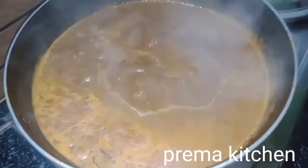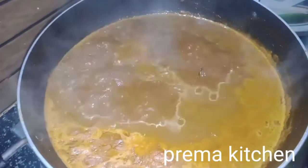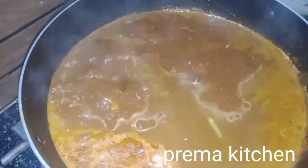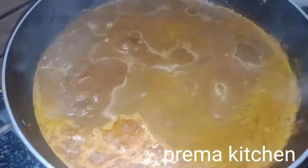Look at the masala and put the masala in the pan. Put the masala in the pan for 10 minutes.